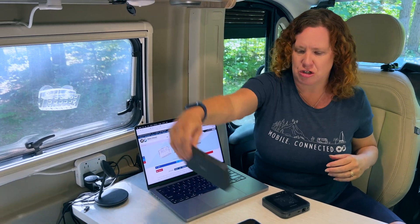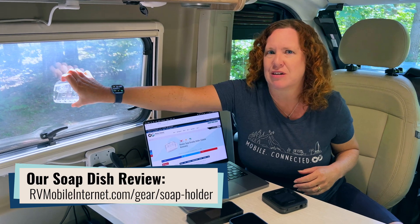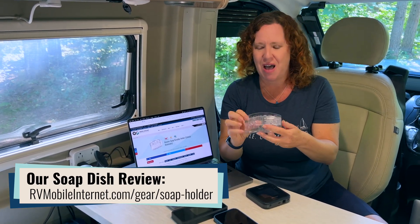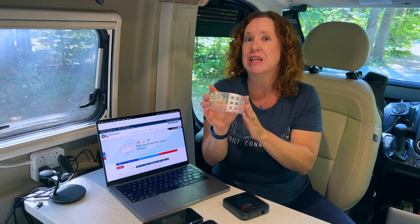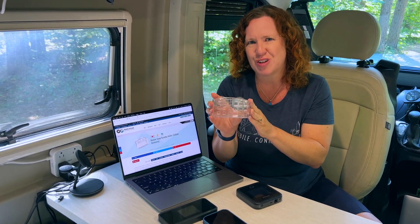How much does this antenna solution cost? We got this little guy for about nine bucks on Amazon — I'll have a link down in the description. This is a great option for hotspots and cell phones for getting a better signal inside your RV or boat, sometimes even better than using external antennas.